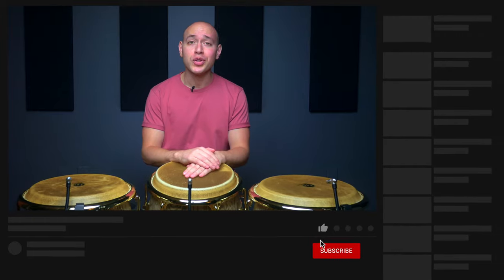Before we get started, make sure you hit like and subscribe, and turn on your notifications for the channel, so you know when our next lesson drops.